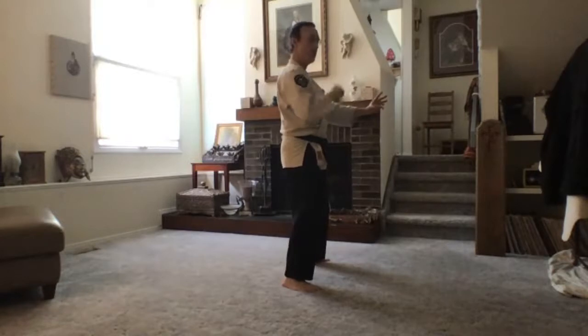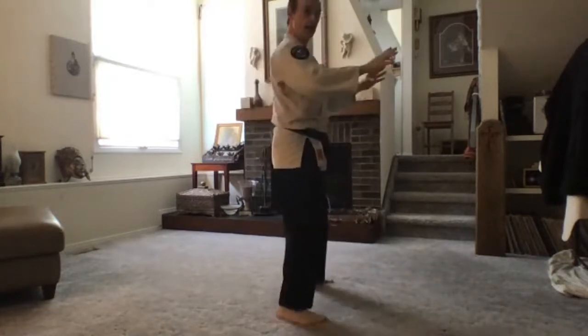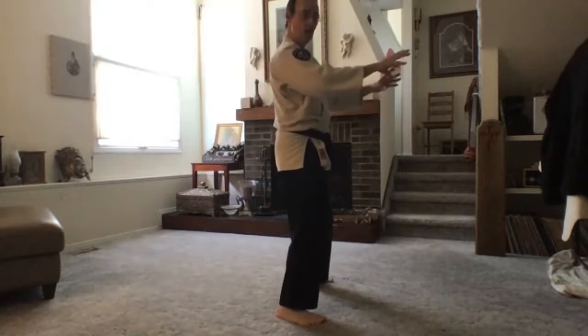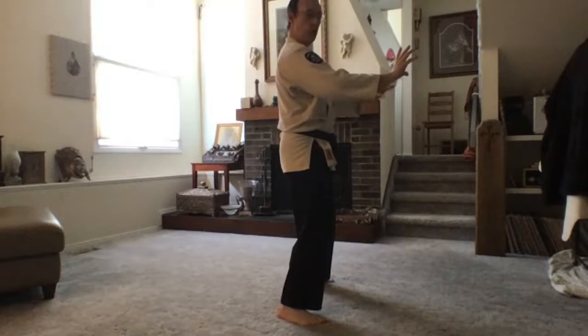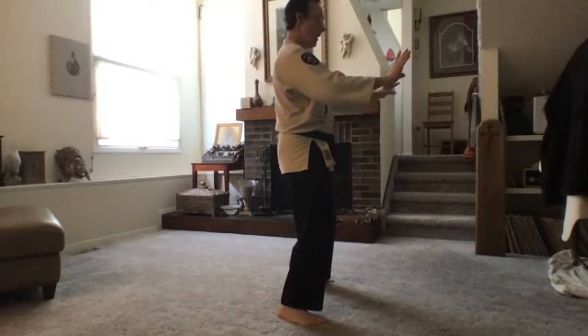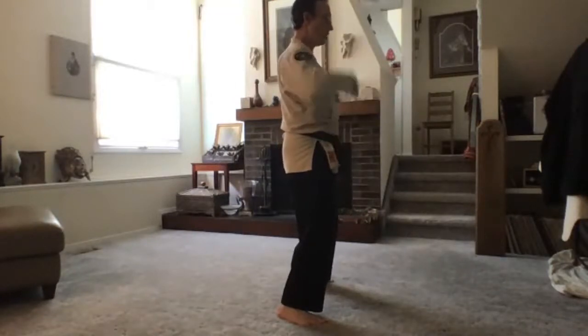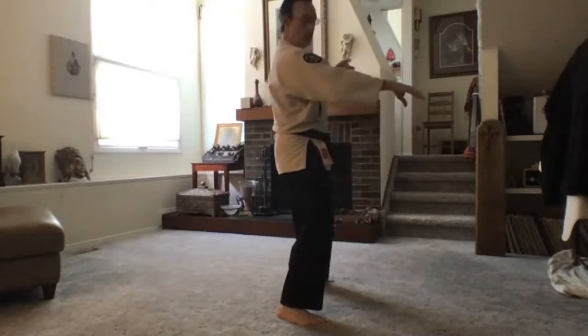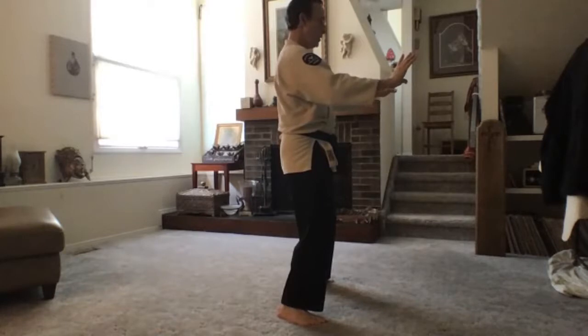Extends your arms forward — see if you can find that connection: the lengthening of your spine sends the arms out, lengthens the arms, especially from the shoulder. Release the abdomen, breathe into the abdomen. So we're hanging out, weight through the feet, opening up the body — the spine, the shoulders, elbows, wrists, fingers. This is stretching the fascia, opening up the joints.